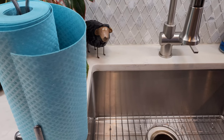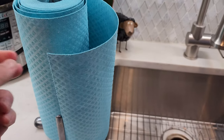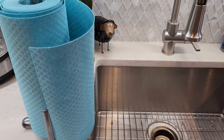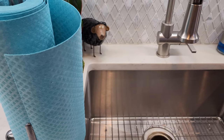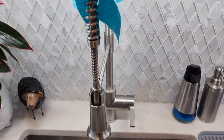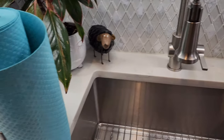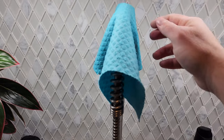I'll put the link in the description. The teal color is $9.99, and the other colors are $19.99, but they still save you a lot of money.